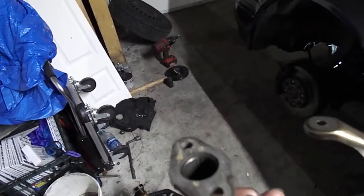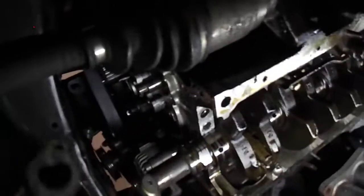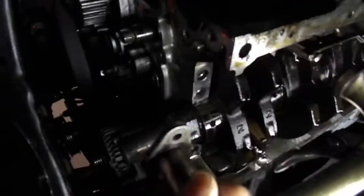Now the oil pickup tube sits on the oil pump — it bolts onto the oil pump. That right there is your oil pump. Your oil pump basically sits on the side of your engine. That is where the oil pump would sit if it were on the car, and the oil pickup tube sits kind of like this.